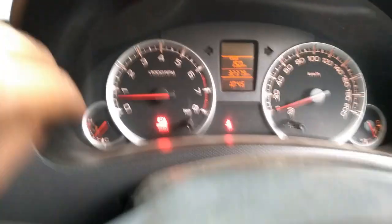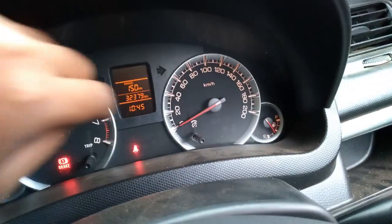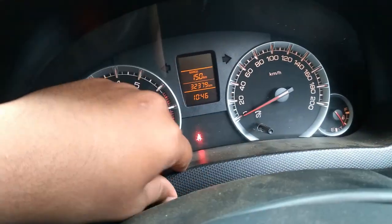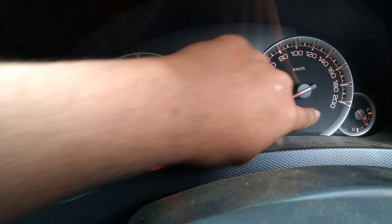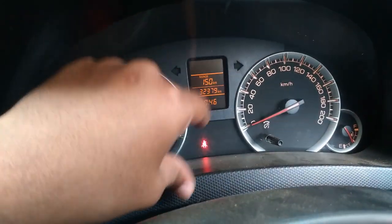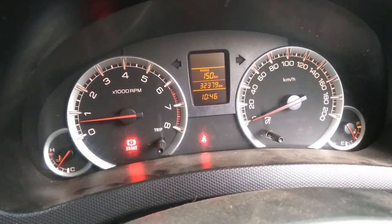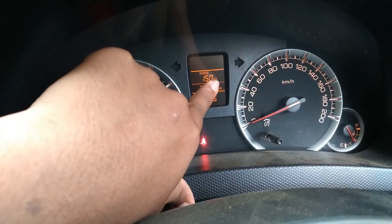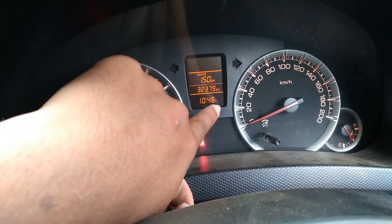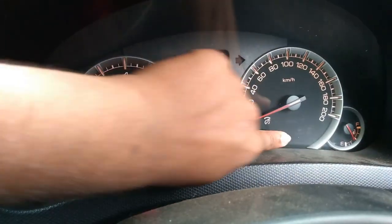Coming to the instrument cluster: you get an engine temperature gauge, fuel gauge, tachometer, and speedometer. There are tell-tale lights throughout. The cluster is quite small. It shows the range in kilometers, an odometer, a time display, and twin trip meters — Trip A and Trip B.